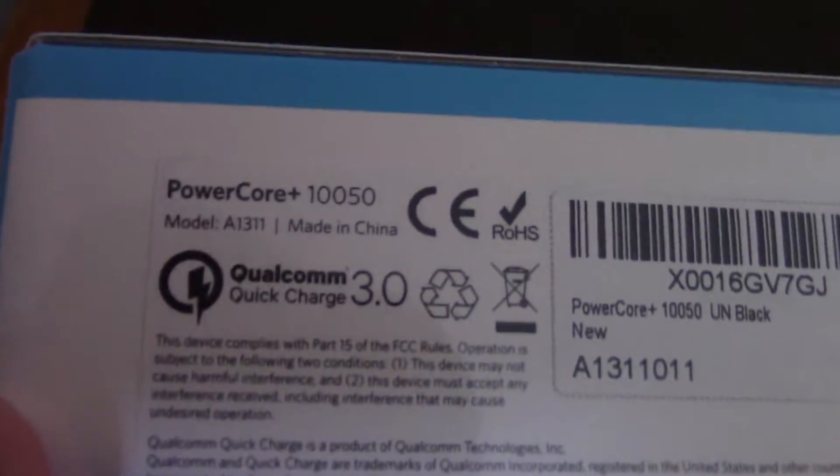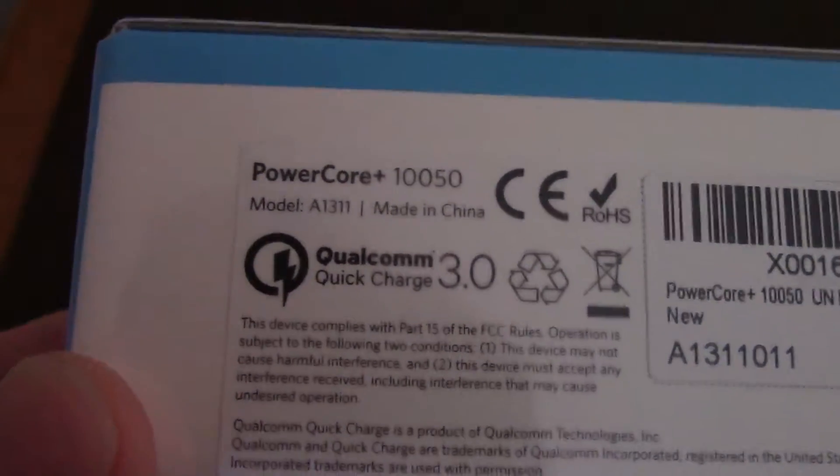It's this, in a cool package — PowerCore Plus, 10,050 mAh, with Qualcomm Quick Charge 3.0. There's one port on this thing, and it is a Quick Charge 3.0 port.